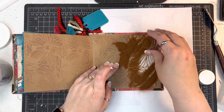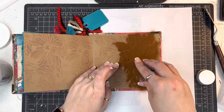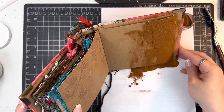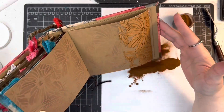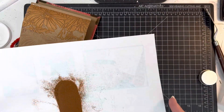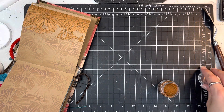I'm putting on the Distress Embossing Glaze in Vintage Photo over the top. This is going to end up with just a slightly different color than what you see in the background, because this is a glaze going over white modeling paste. The embossing glazes are translucent, so I just poured it over the top and then dumped all the excess onto a piece of paper, which I'm now funneling back into my little jar so I can obviously just keep reusing that.